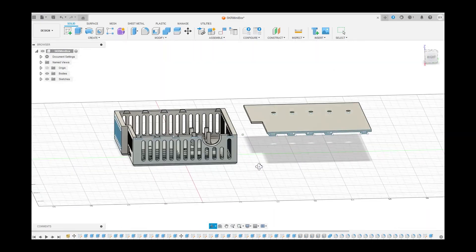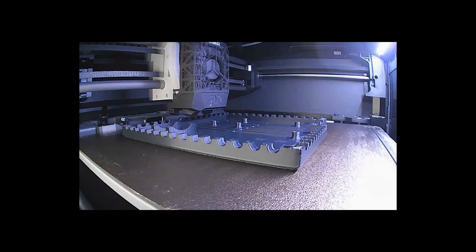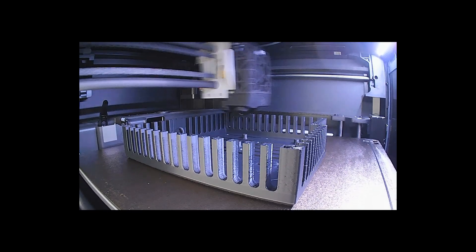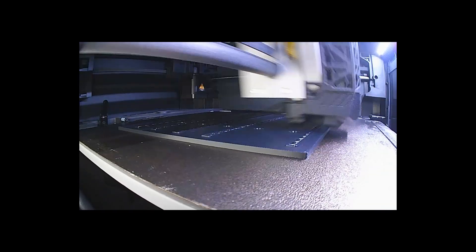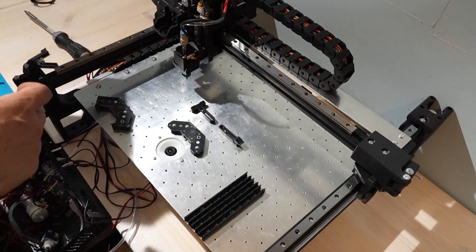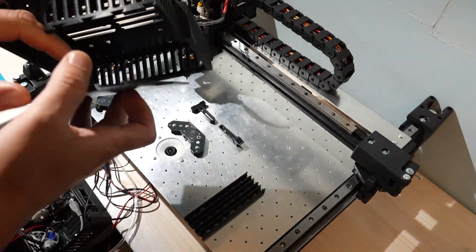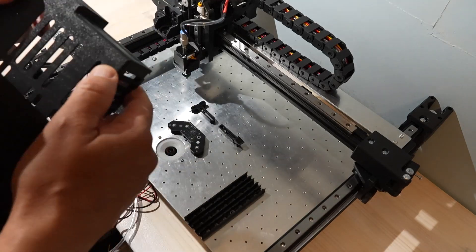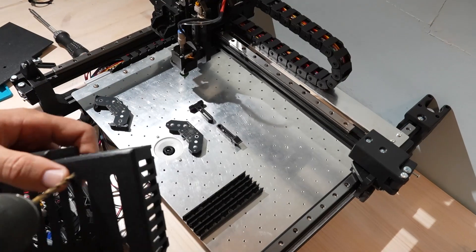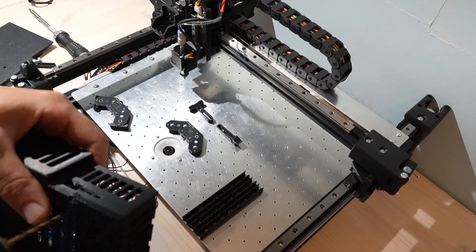I designed and printed the control box that ties the whole machine together. The mount is the lid — it has rails and screw holes, and it bolts under the pick-and-place work surface into the T-slot. Once the lid is fixed there, the box body slides into the lid's groove like a drawer and locks in place. So the whole thing lives under the frame, takes basically no extra space, and it's rock solid.